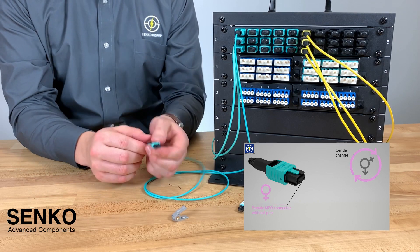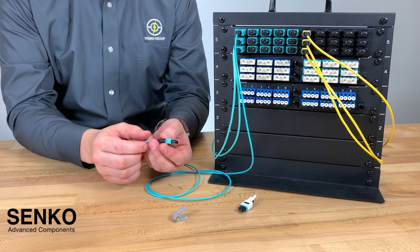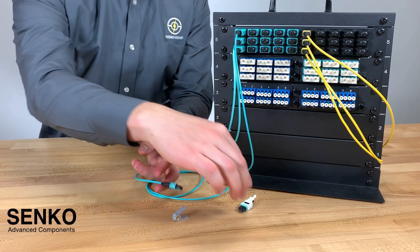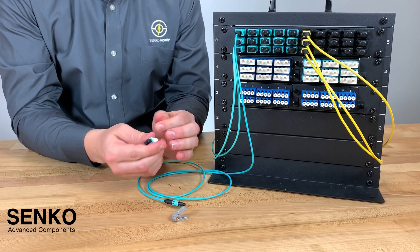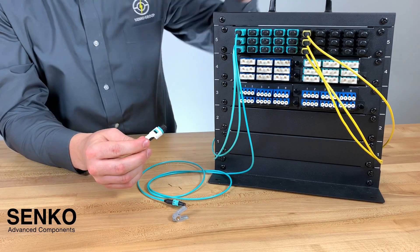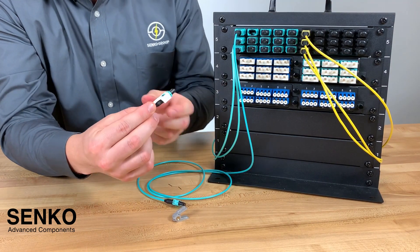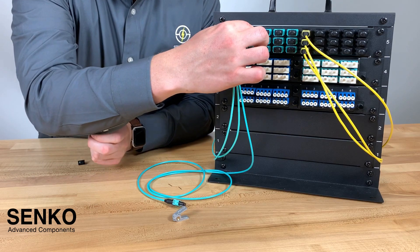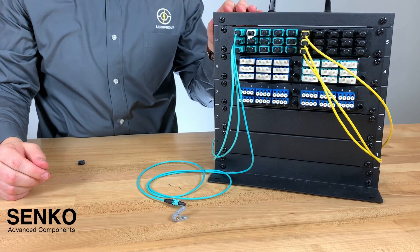This is a quick solution for a potentially expensive and time-consuming installation issue. For those high-density applications we have the push-pull tab as seen here. You can install this onto your patch panel by just using the push-pull tab like so, and click it into place.